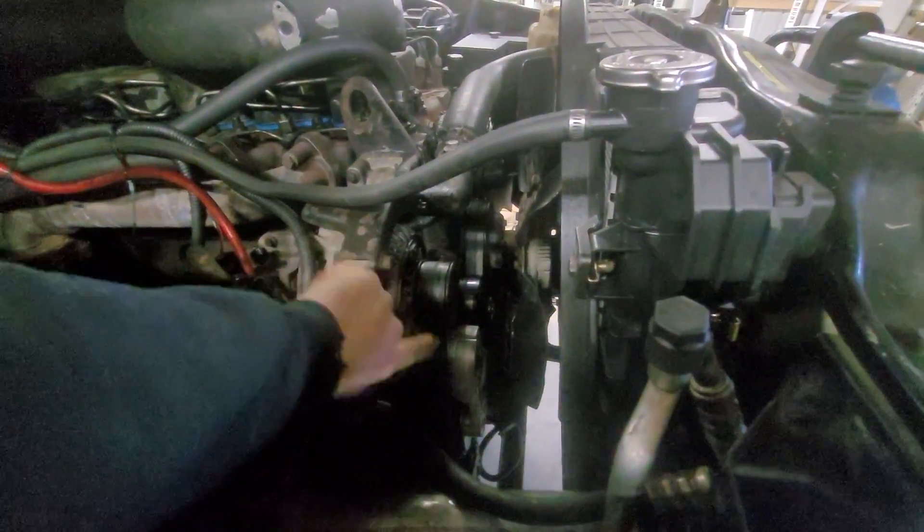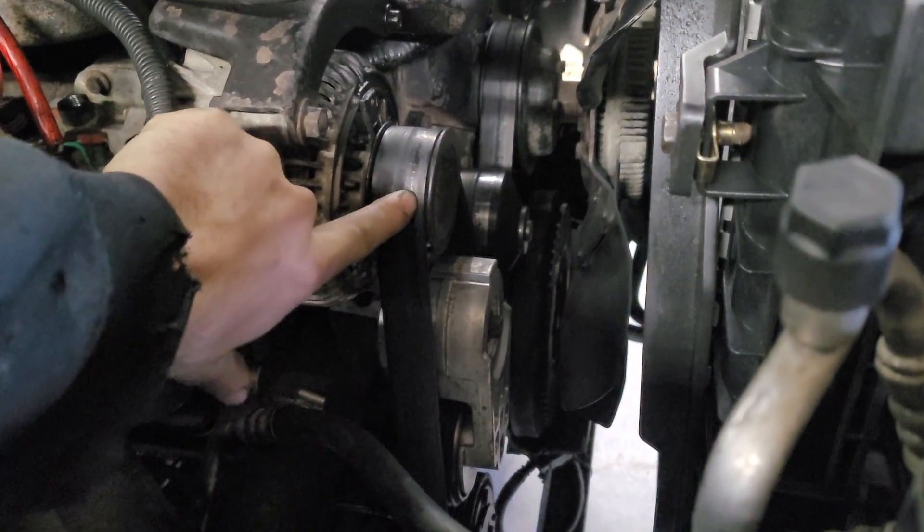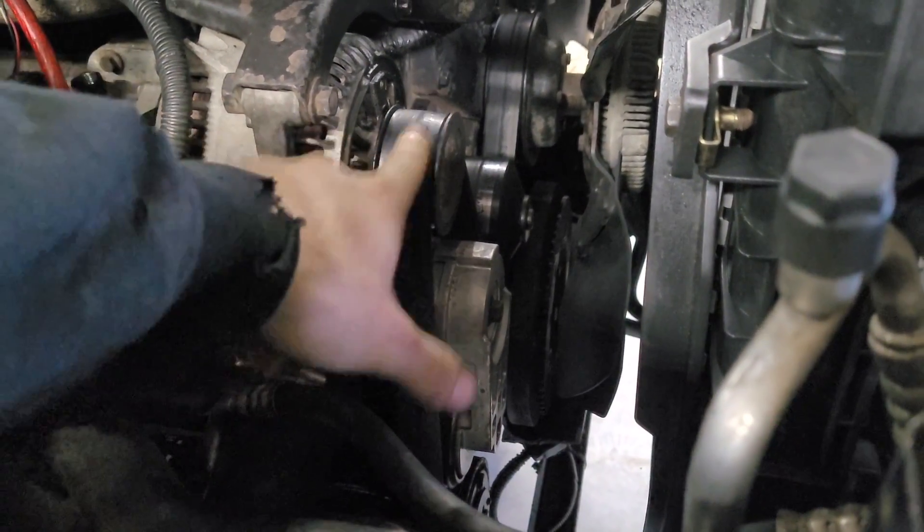I think we're losing our belt too - if you guys can see down in there, look at that. I think I'm going to have to replace this belt soon. That's going to suck.